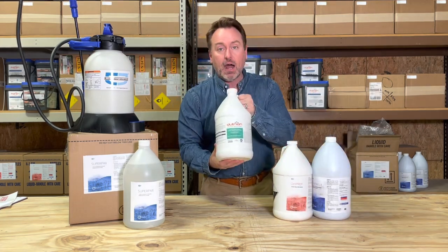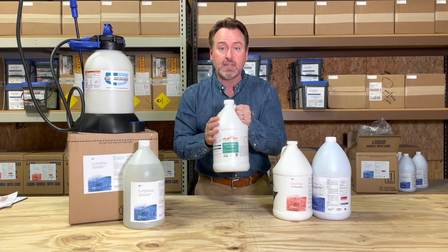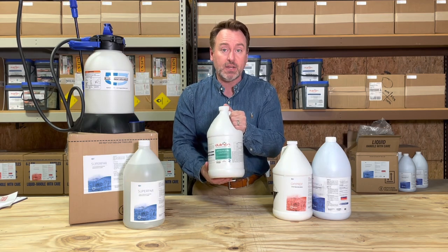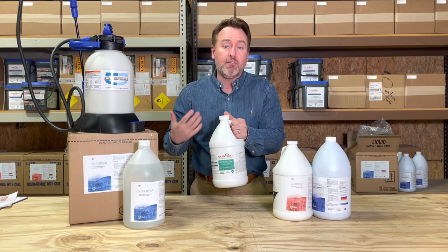And of course, don't forget about our Deutreon Disinfectants. This is our broad-spectrum disinfectant, available at 100 and 400 parts per million, depending upon your needs — standard disinfection versus a sporicidal, virucidal treatment.